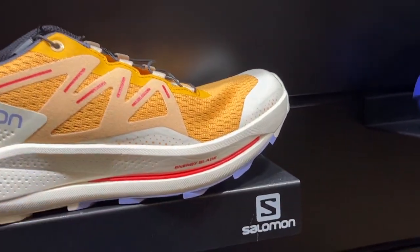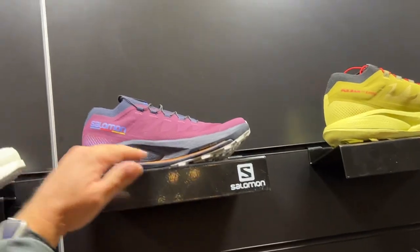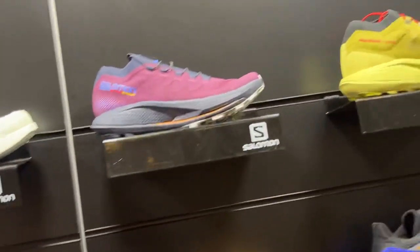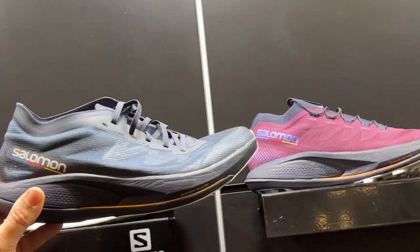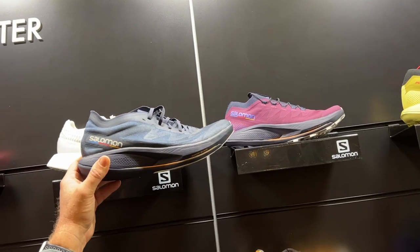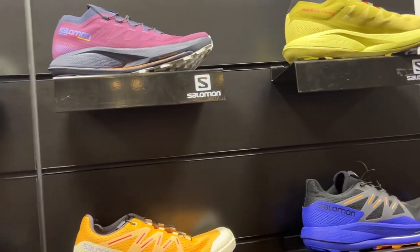The big brother to that shoe is the Pulsar Trail Pro. It has the more aggressive rocker technology, very similar to the S-Lab on the road side, but designed for more of an everyday runner. The cousin to that shoe is the Phantasm on the road side. The Phantasm and Pulsar Trail Pro share the same geometry in both the midsole as well as the Energy Blade plate technology. The Phantasm uses fiberglass, which is a little stiffer, while the trail version uses a TPU plate for more stability on the trails.